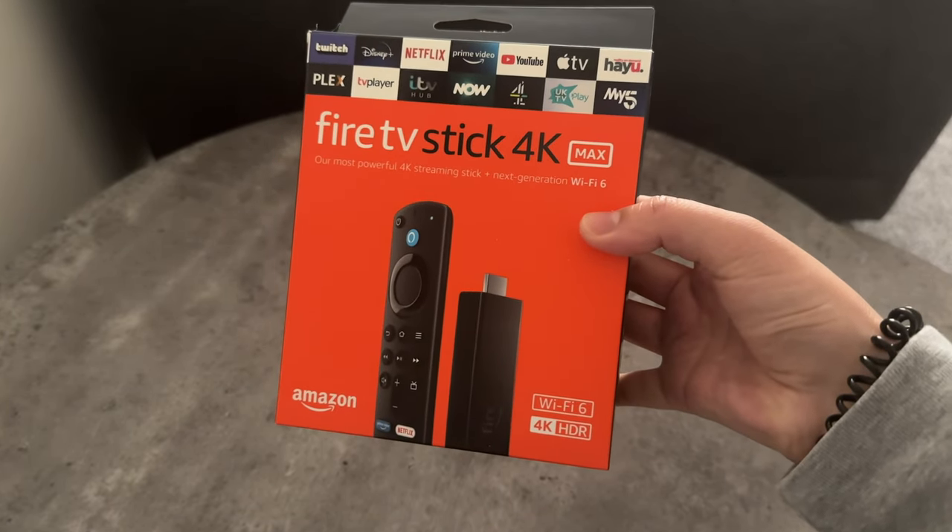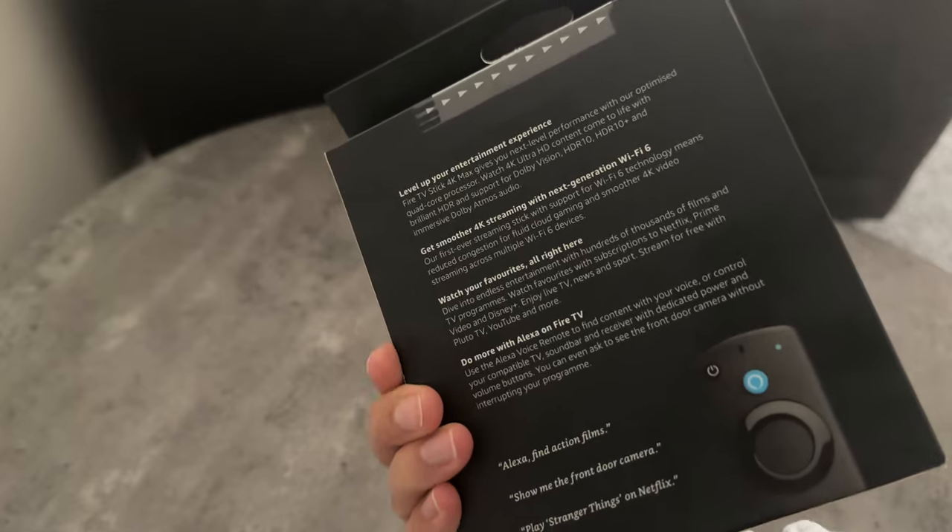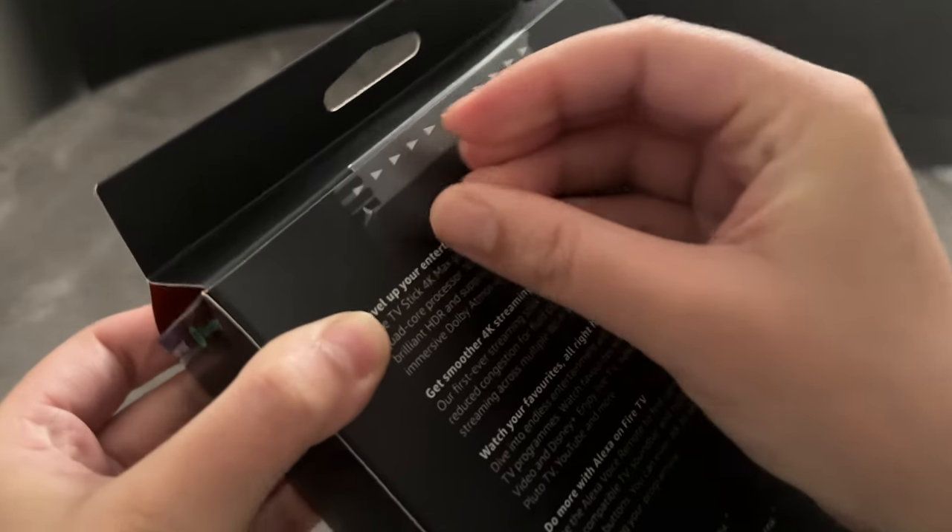Hey, what's good? I'm Sadia and I'm going to do a quick unboxing of the Fire TV Stick 4K Max, which I got from Amazon. Let's get it open.